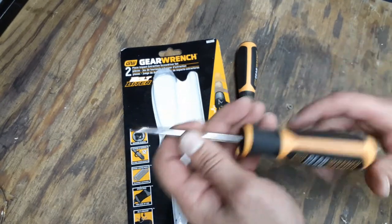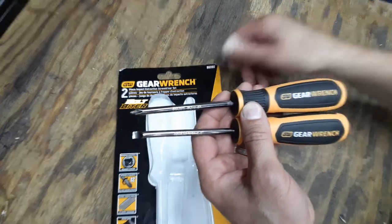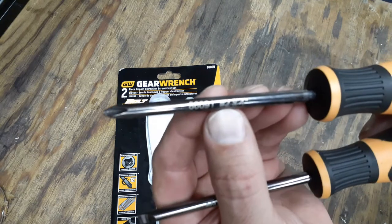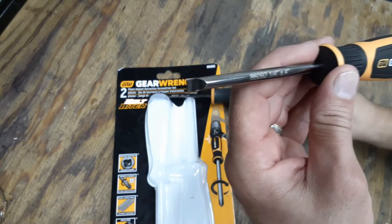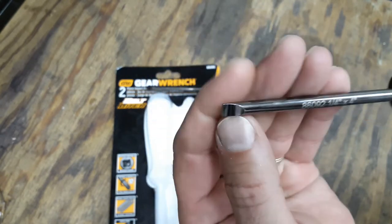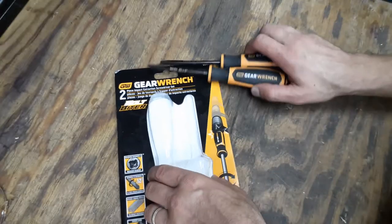There are part numbers on each screwdriver. The set part number is on the package, but each screwdriver has its own: the Phillips screwdriver is 86091 — it's a number two Phillips, four inches long. The flathead is 86092 — it's a one-quarter inch blade width and also four inches long.